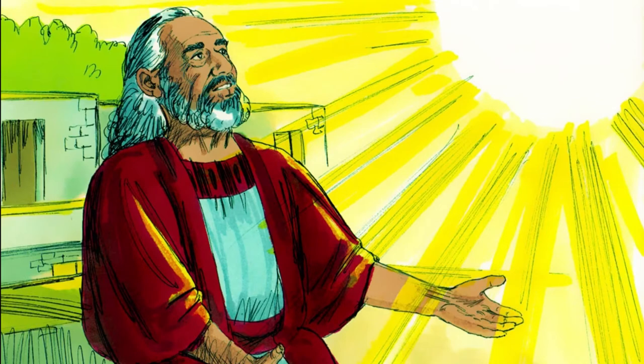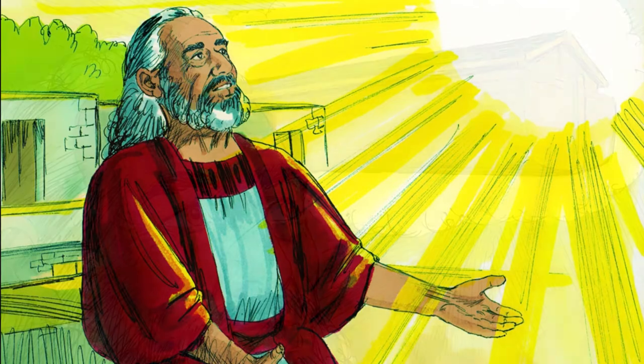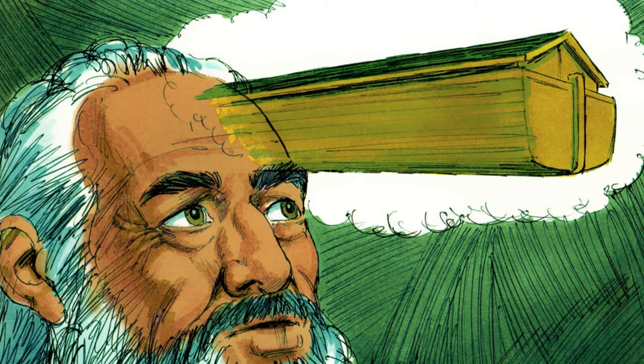I'm going to say a prayer now, and if you want to make my prayer your prayer, then you can say amen at the end. Lord God, thank you for Noah and thank you that he followed you and did exactly what you told him to do. Thank you that you had a rescue plan already set out. Thank you that you were going to save Noah and his family and all the animals. And we thank you, Father, that you've got a plan to save many, many people — everyone who believes in your son, the Lord Jesus. So please help us, Father, to think about Jesus and what he did. And we ask this in his name. Amen.